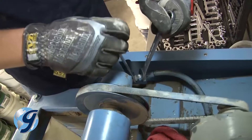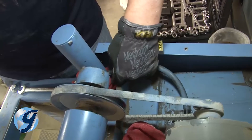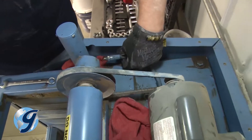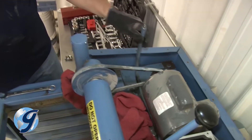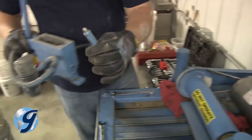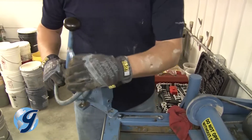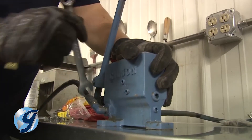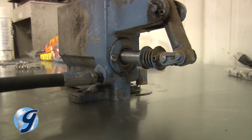Disconnect the hydraulic hose fittings at the cylinders. Make sure that you have rags in place to minimize spillage of hydraulic fluid. Once the hydraulic lines have been unfastened from the cylinders, move the pump and hoses to a workbench or other solid, clean area to remove the hydraulic lines from the pump.